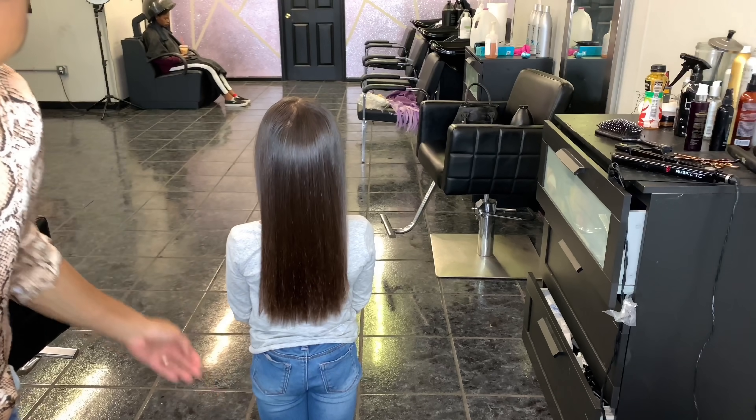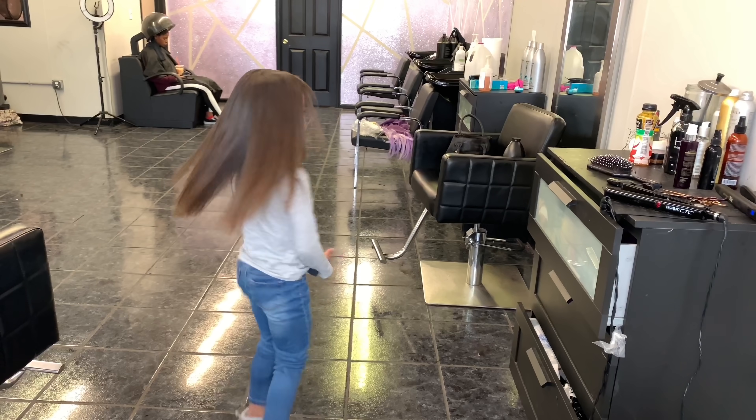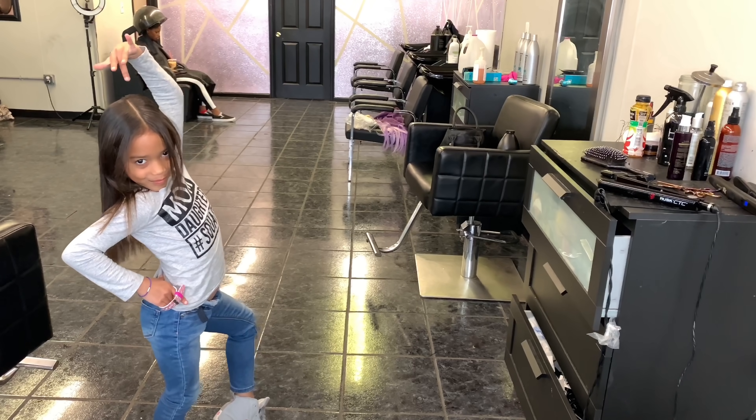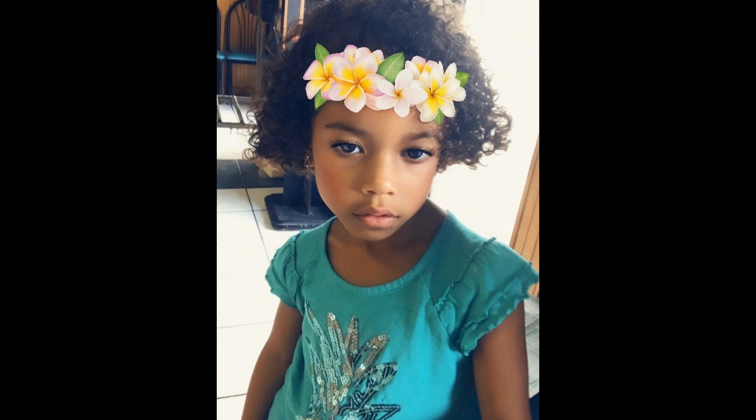We are all done with the trim and I'm going to let Olivia flex for you guys — she was feeling it. Her hair only made it about 10 seconds before she started messing with it, but you know how little kids are. Thank you guys so much for watching, and as always don't forget to hit that like button and subscribe. Everyone have a wonderful and amazing Thanksgiving.